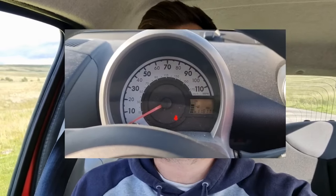Hey guys, welcome to Ledfoot TV. Today I'm going to show you how to turn the seat belt buzzer off on a Citroen C1, Peugeot 107, and Toyota Aygo.